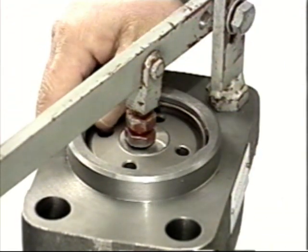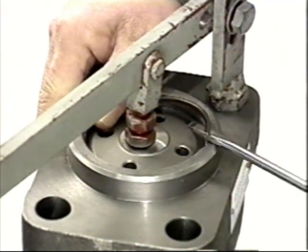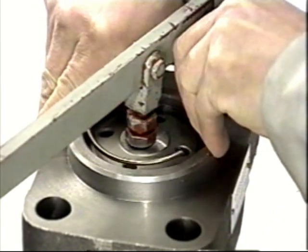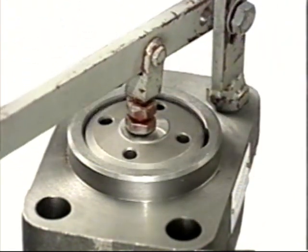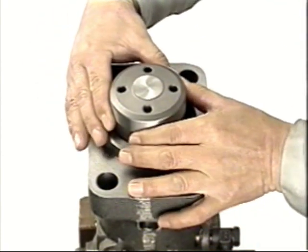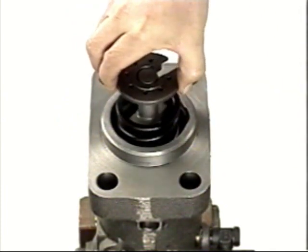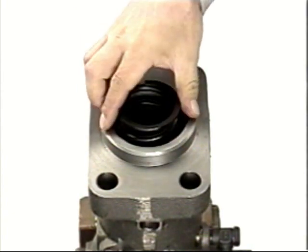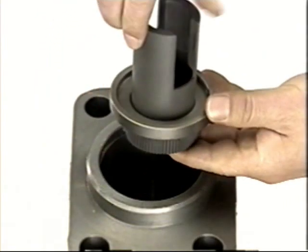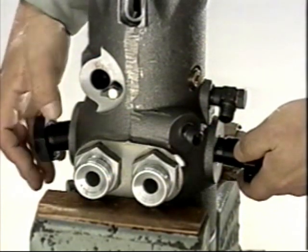Turn the pump upside down and remove the snap ring. Remove the plunger guide, the control sleeve, the control rack, and the deflector. Loosen the retaining bolt and remove the delivery valve.